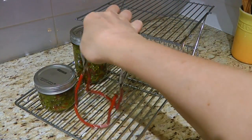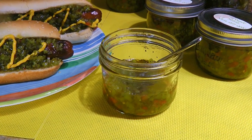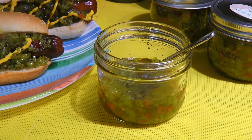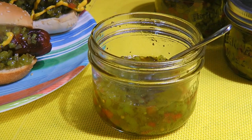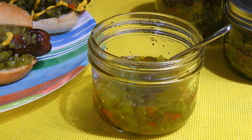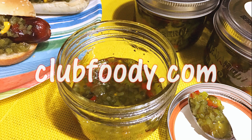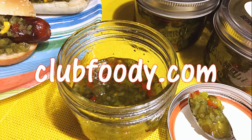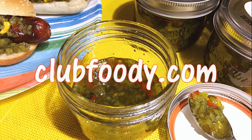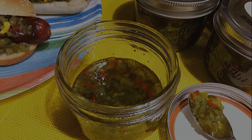Now they're ready to be enjoyed! And my friends, this is how Homemade Sweet Relish is made — a tasty and versatile condiment. Obviously, it can be used on hot dogs and hamburgers, but also in Thousand Island dressing, tartar sauce, picnic salads, deviled eggs, and so on. This recipe is a great way to use up your garden-grown cucumbers! I hope you give it a try soon and be sure to visit clubfoody.com for ingredient amounts and more info. Until next time my friends, bon appétit!